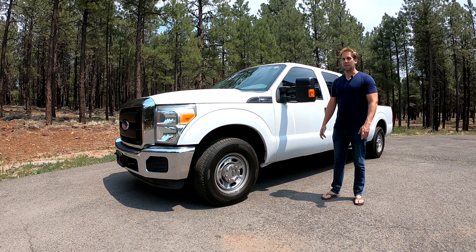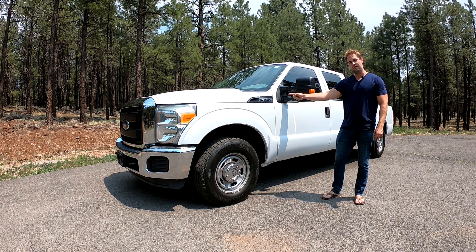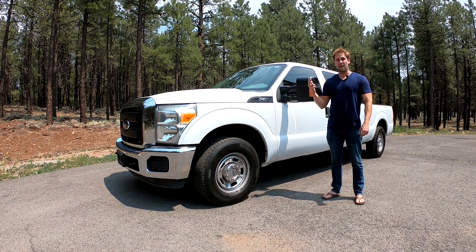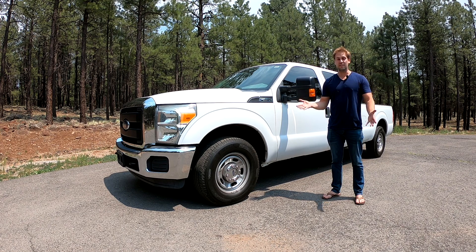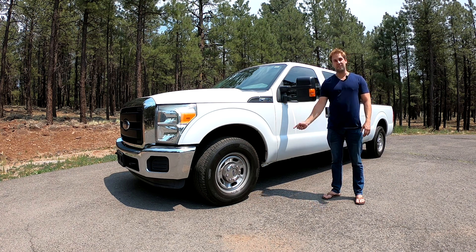Hey everybody, today we are looking at a 2015 Ford F-250. We're going to take a look at the exterior, climb on in, check out the interior, take it for a drive, give it some gas, give it some brakes, and maybe even tow some things. So let's check this truck out.